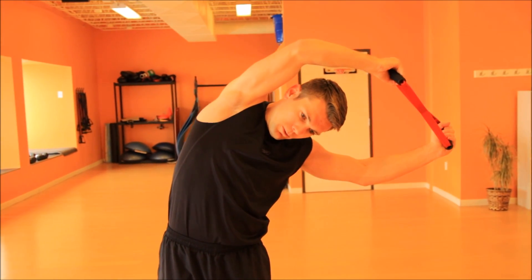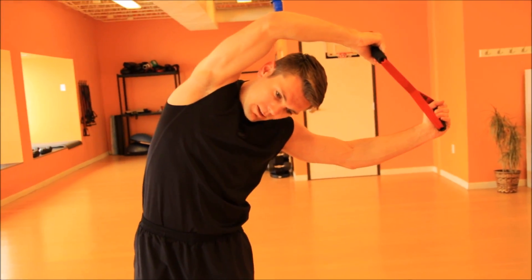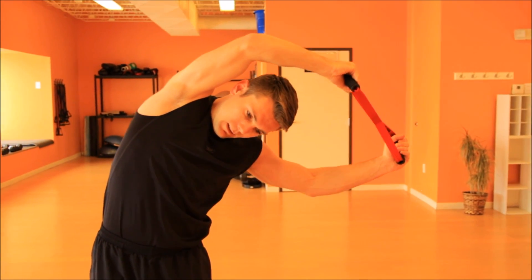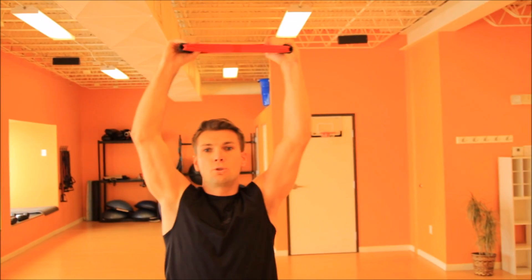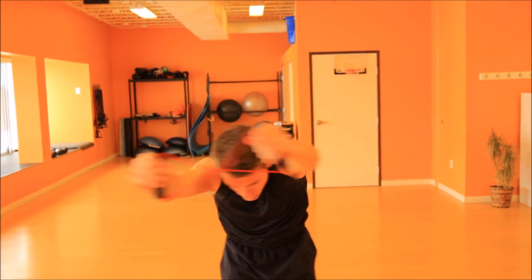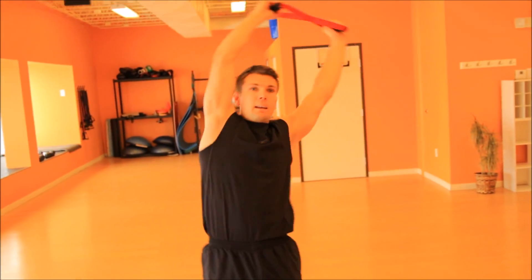Holding the left side stretch for 15 seconds. Up. Here we're gonna do torso circles. Try to imagine your isobow being a pencil — we're gonna try to make big circles. And reverse direction.